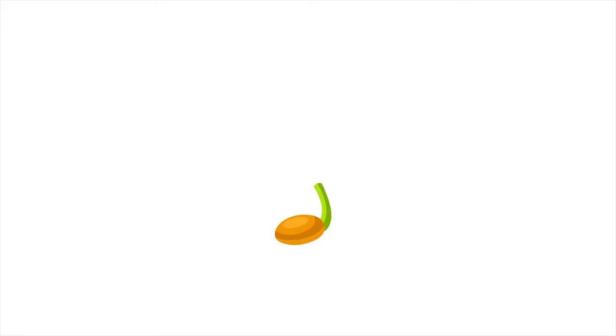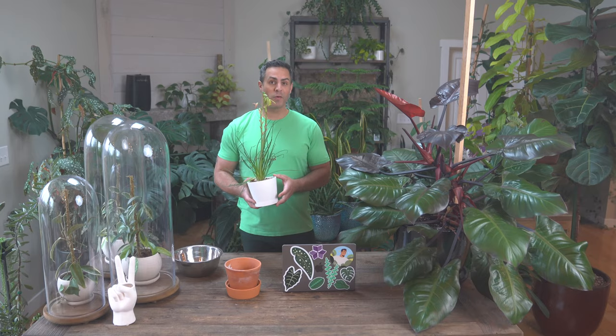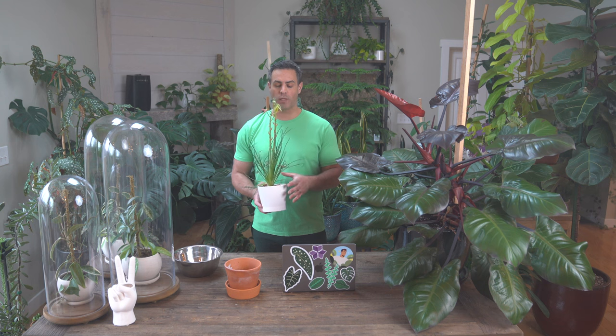I'm going to be sharing what the weird flowers smell like — it's really, really interesting, so stay tuned. If you're looking for something a little different, a little unique, I highly recommend the frizzle sizzle. And I forgot to mention in the intro that I'm actually going to be repotting this today in this video as well.